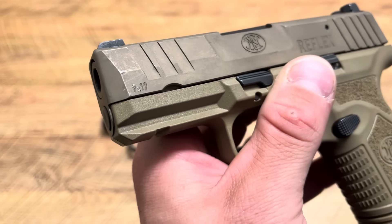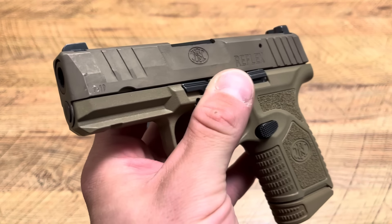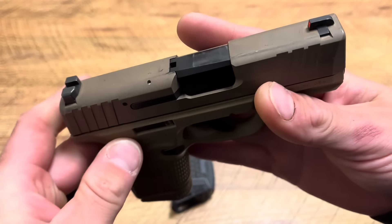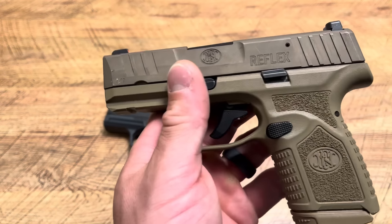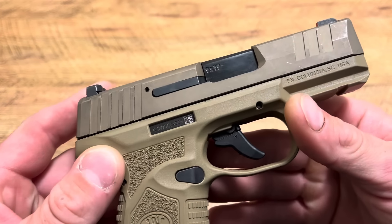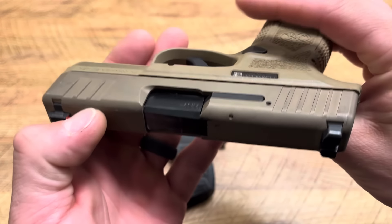One thing I can't stand about this handgun is the finish — this is from carry wear. I've shot over 3,000 rounds through this handgun without a single issue: no failures to feed, no failures to extract. It runs flawlessly. I've tested it with many hollow points and it's handled everything. The cerakote finish is terrible, but the firearm functions — it's about the internals at the end of the day. It runs everything. Awesome handgun.